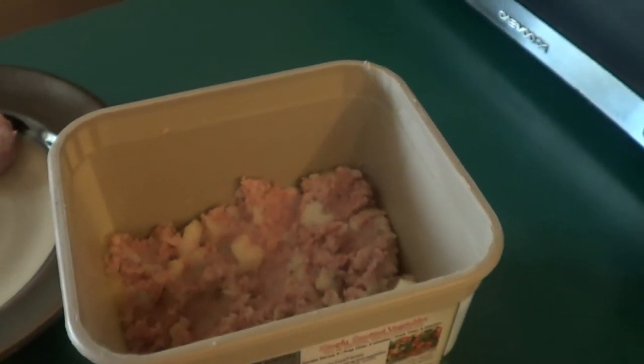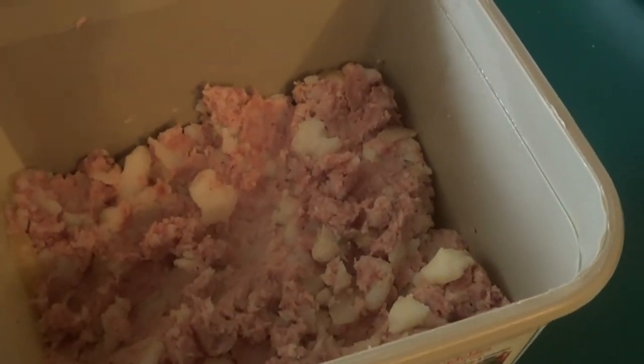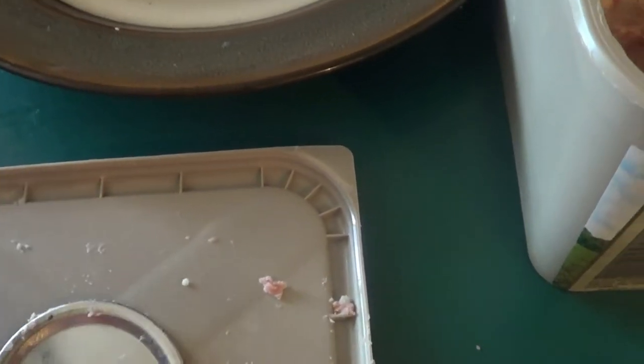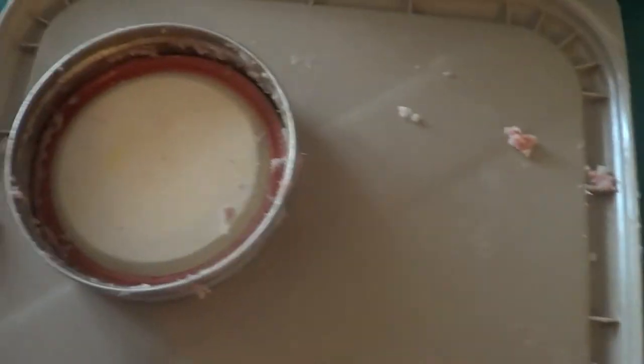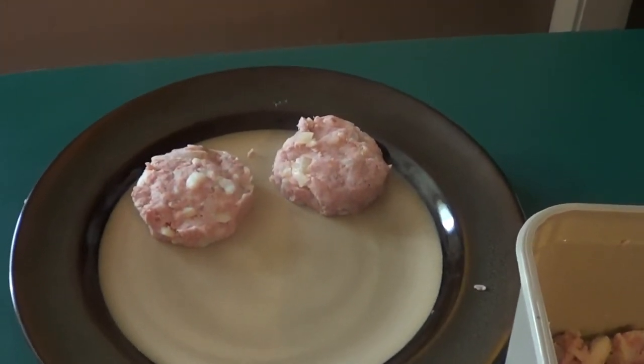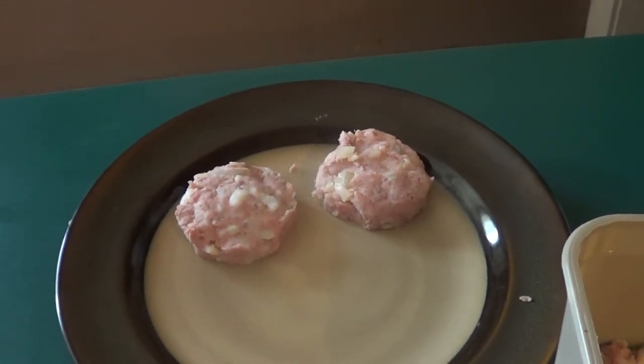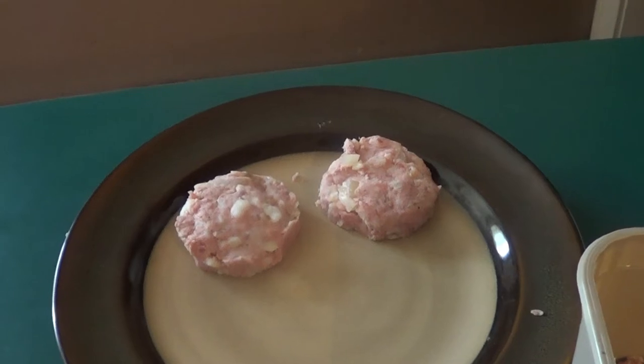Alright guys, this is the next day. What I used to make the patties is a candy jar lid that comes apart in two pieces. Basically, you drop the mixture in, push down, pull it out, and you have perfect circles. I'll show you how to fry these up — a little bit of egg, a little bit of flour, and we'll put them in the pan.